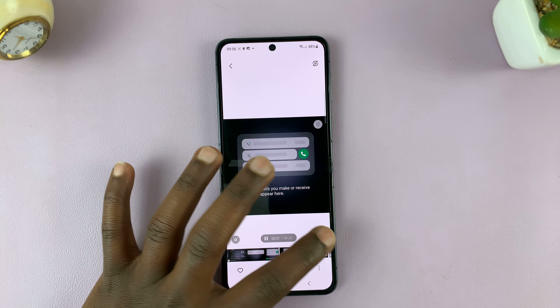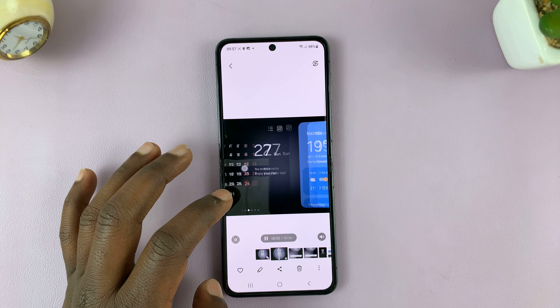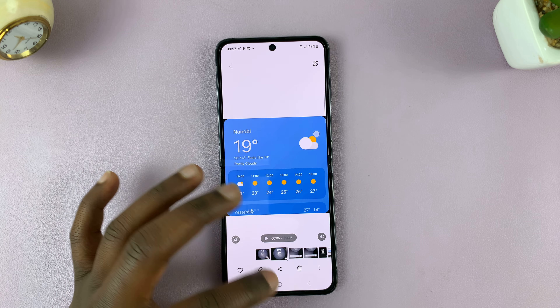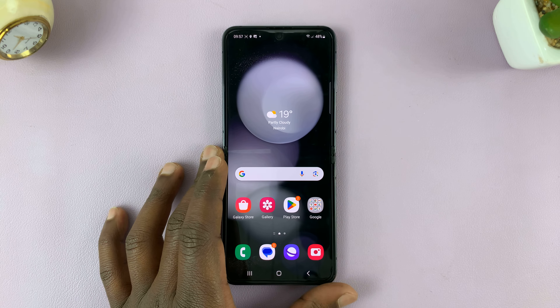And that's basically how to record your screen — it's recording the cover screen. When you're done, you stop. Thanks for watching, leave your comments and questions down below, and good luck.